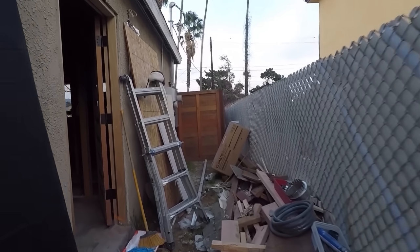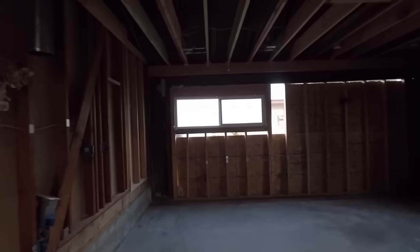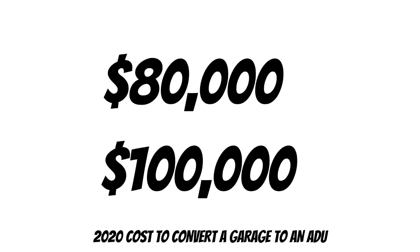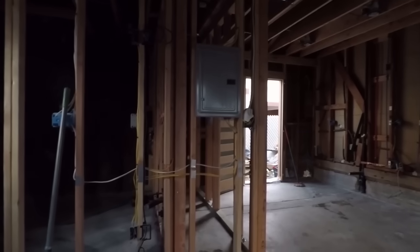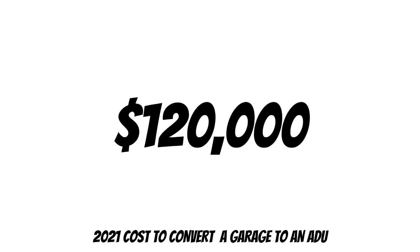One of the reasons I decided to do this project without the help of a general contractor is because even back then the starting price to convert a 20 by 20 garage into an ADU was between $80,000 to $100,000, and that hasn't changed. I believe now the beginning price to convert a garage into an ADU is about $120,000, so the situation has gotten worse.